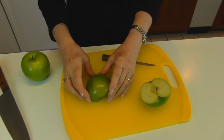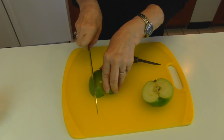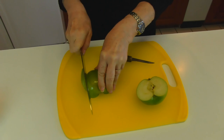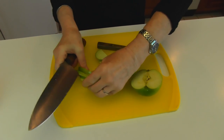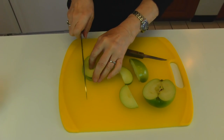Now I'm going to turn it flat and then take my chef's knife and just cut straight down in 1/8 inch slices. When you get three or four of them, you can stack them like this and then just repeat that process.